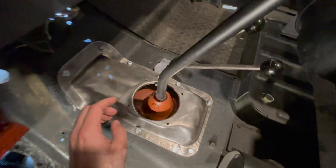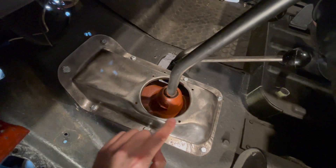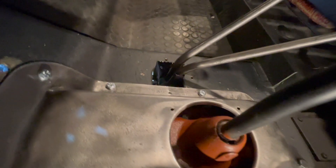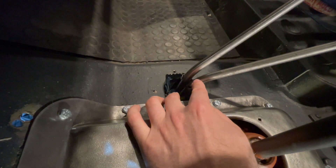These components will be installed onto the transmission shift tower and the transfer case shift levers. They will be located right here where these four holes are on the transmission. There are also four holes back here where the retaining ring will be installed on the transfer case.